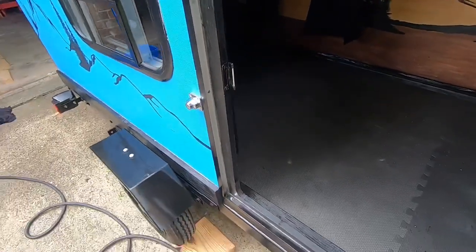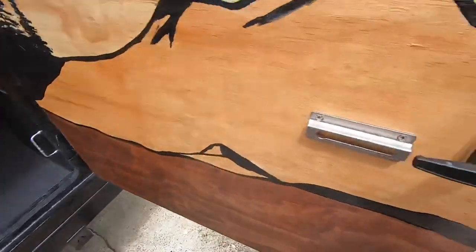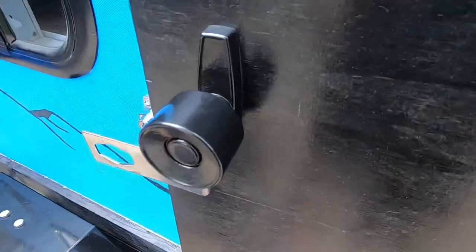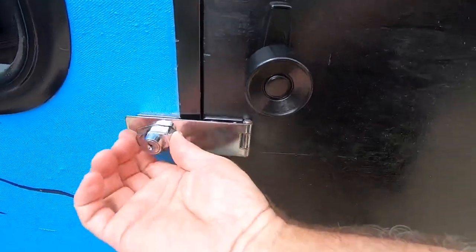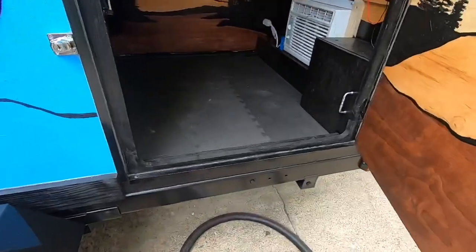I bought a screen door kit with the door handle, and on the outside I got a lock and latch. On the inside I just use a good old ball and chain.